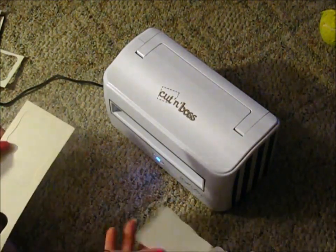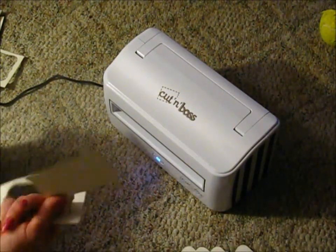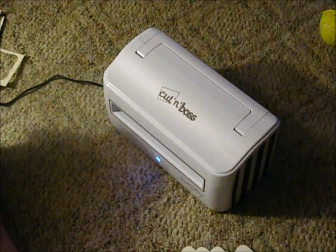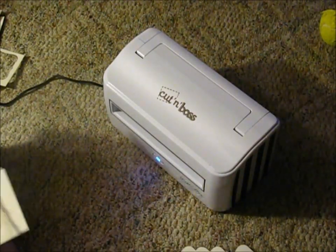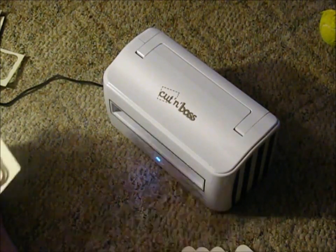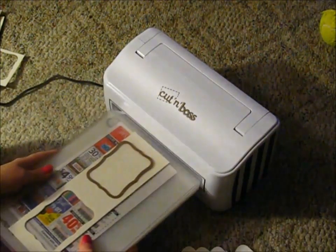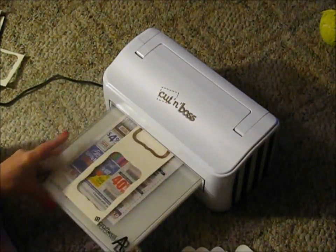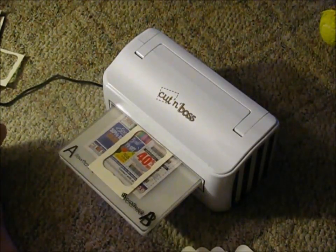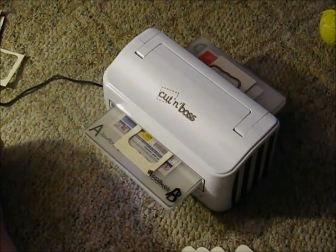Here's one layer — it's a little bit better, but there's two. That's just tonight's adventure in playing with my Cut and Boss. Hopefully I find a better way. Maybe I need to go and get the other plates and play around with those. I will let you know how it goes. Thanks for stopping by.